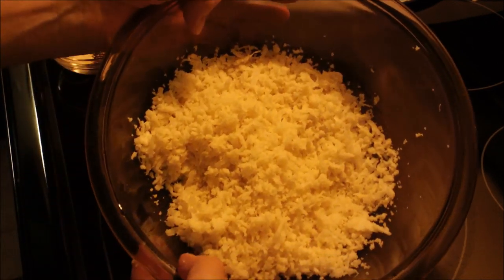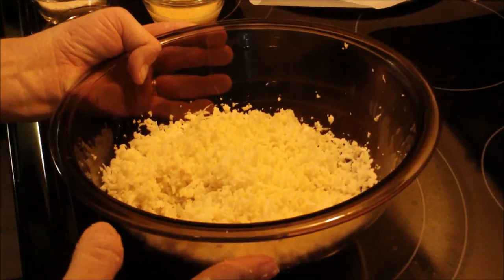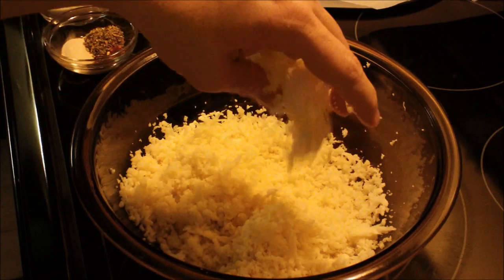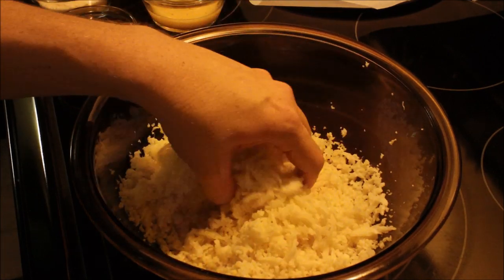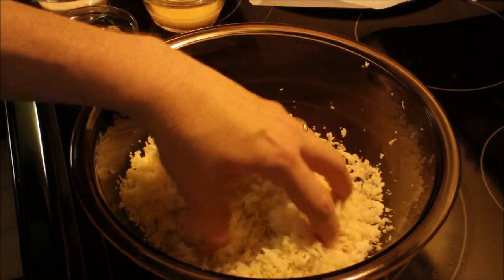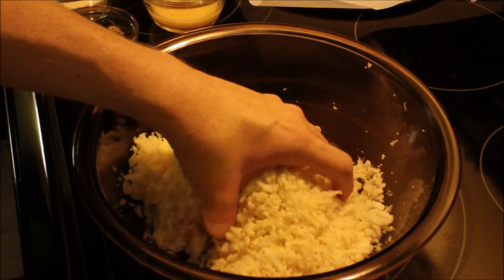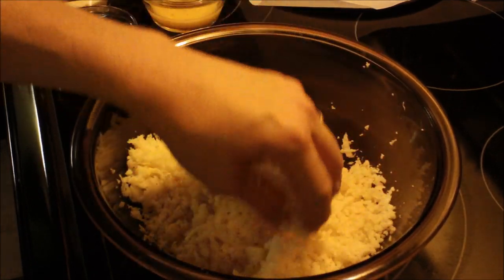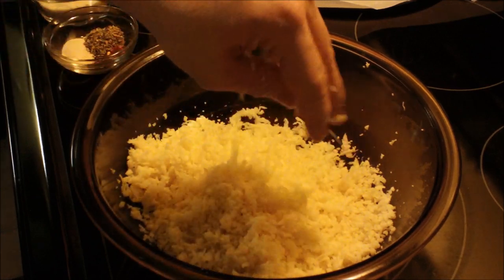You need at least four cups of riced cauliflower, which is why I bought two heads. This is only one medium head. I got this recipe on Pinterest. Once you squeeze the water out, fluff it up with your fingers first before adding the other ingredients.